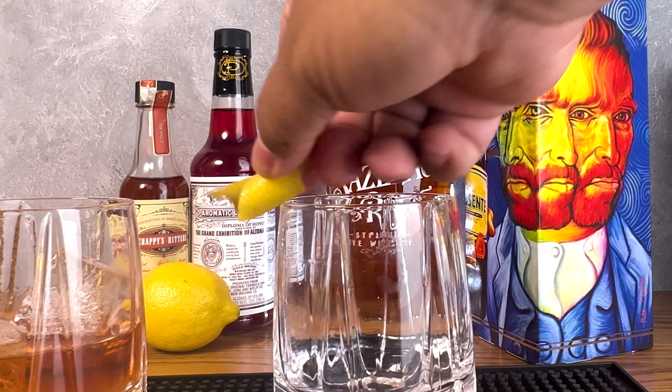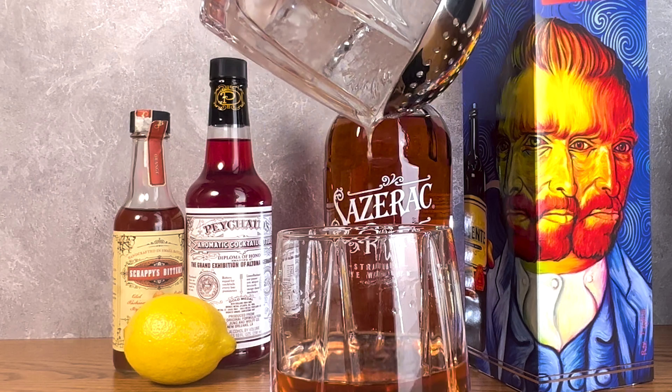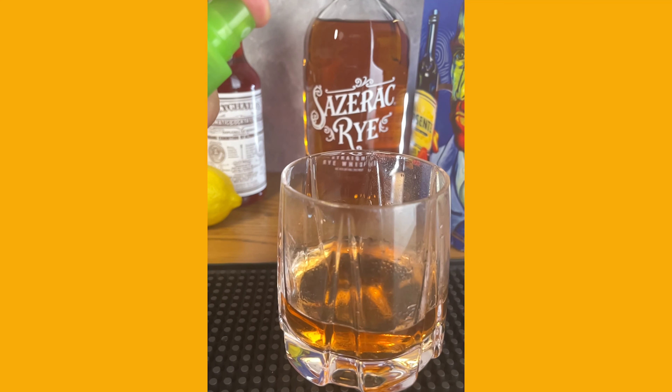Rim the rocks glass with lemon zest and strain the mixture into the glass. Then add a spray of absinthe over the top. You can either discard the lemon zest or use it as a garnish — just don't let it touch the drink.